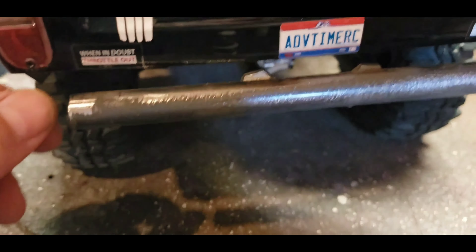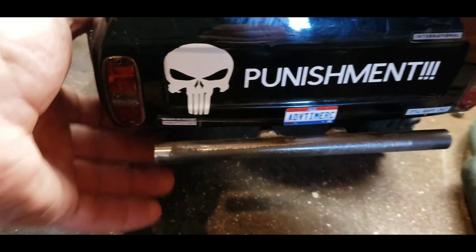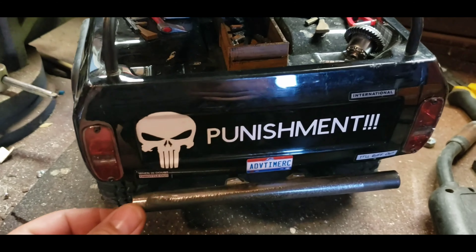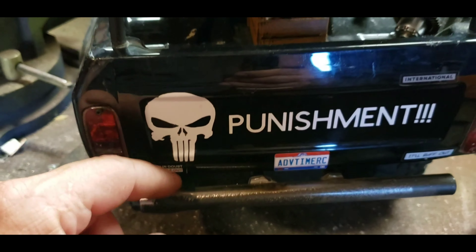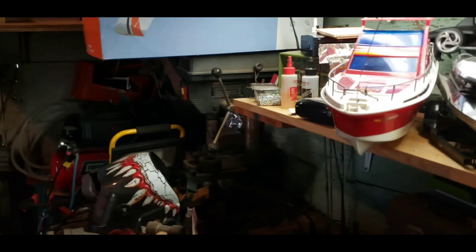I think that's gonna work out pretty good — it's fairly level, slid in there real good. That's not gonna get caught on everything. Might even recess it just a tiny bit more. I haven't drilled my holes to mount the bumper yet, let me get this body off here and set it down for a second.